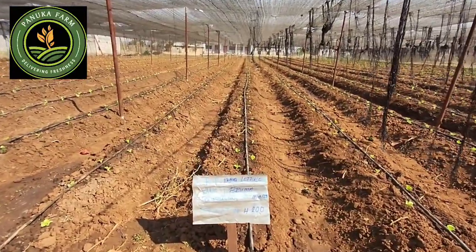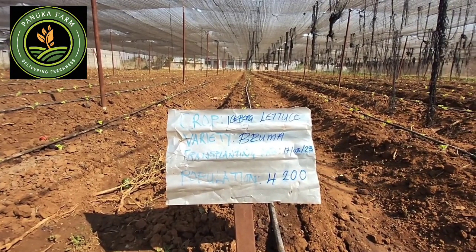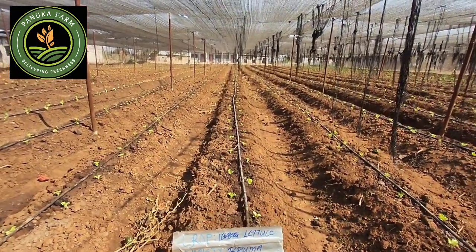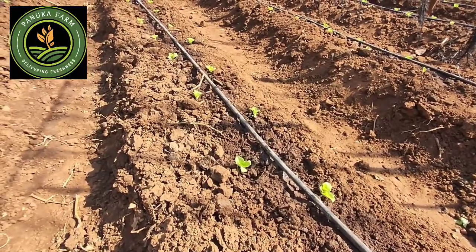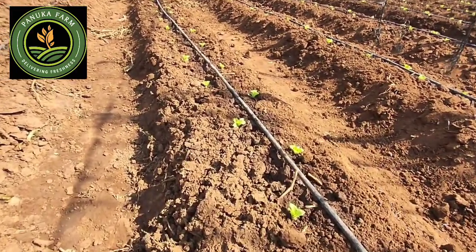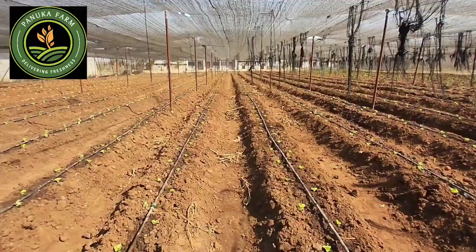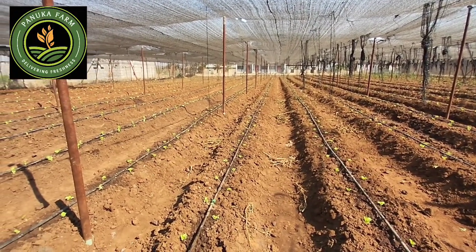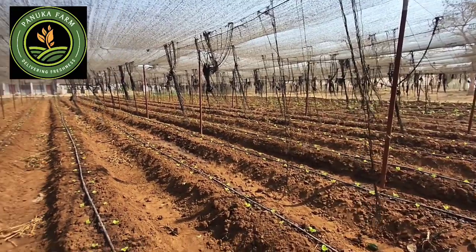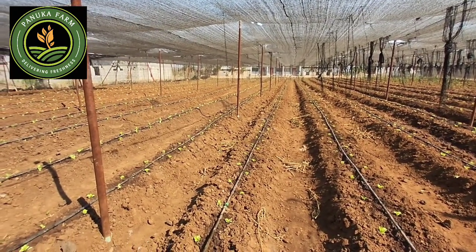In here, we've got so far around 4,200 plant population of Bruma, which is a Rogswain iceberg lettuce variety. It's planted on a double row in a zigzag format — one on the left and then one on the right, going in that fashion. That's your 4,200 so far. We should be transplanting around an additional 3,000 on the other far end, so that should give us around 7,000 iceberg heads right here in this massive shed net.